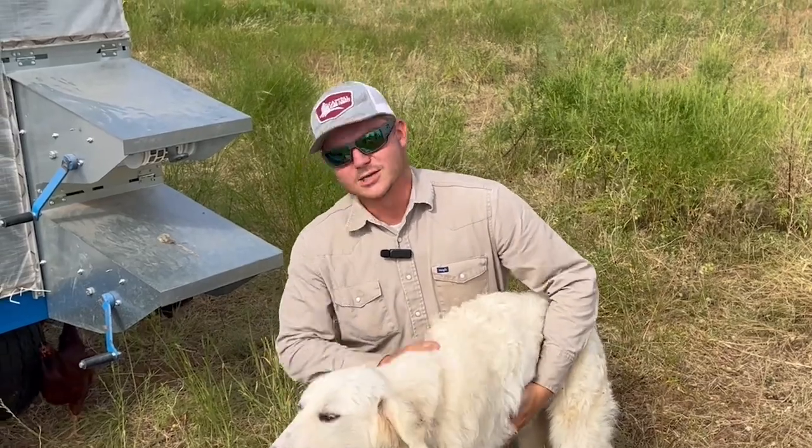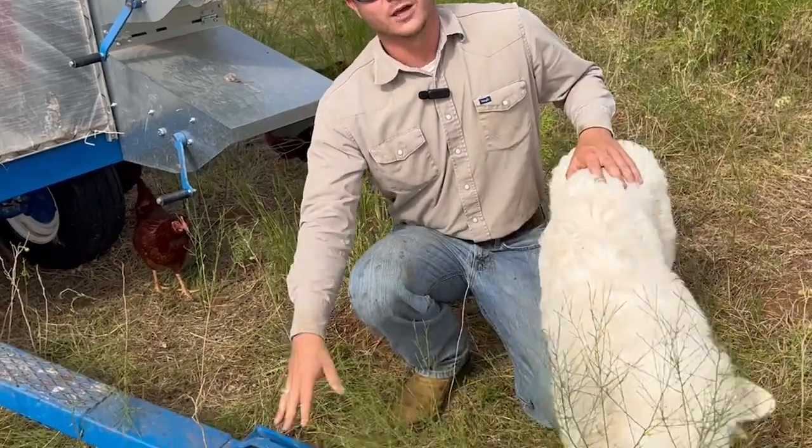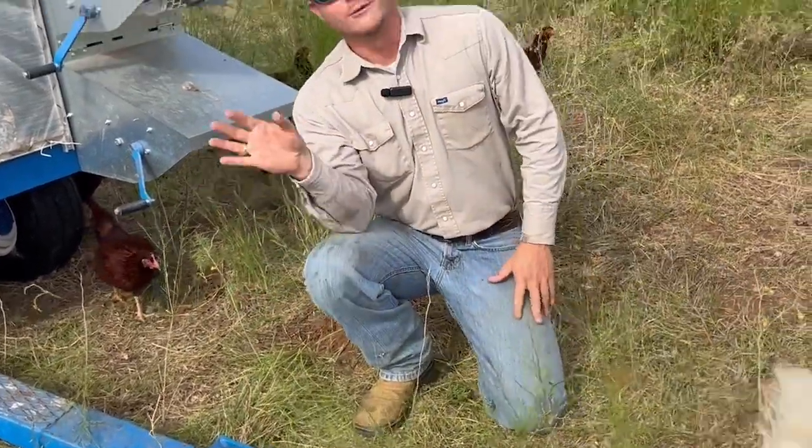Ruger wasn't in the last video so we made sure he was in on this one. The last aspect of the coop is it has this tongue so we can hook it up to a UTV and move it around behind the cattle.